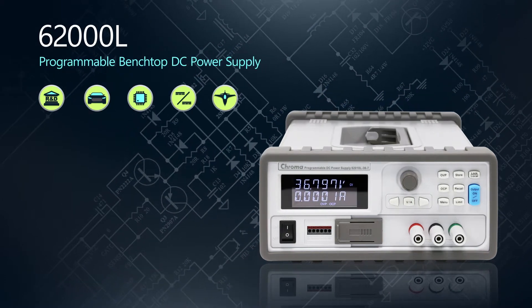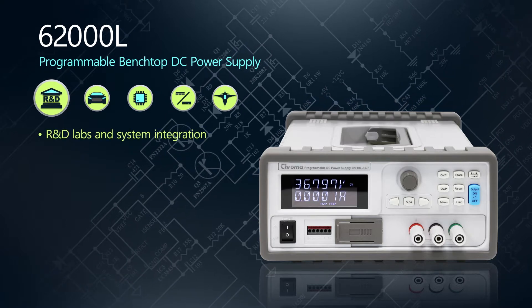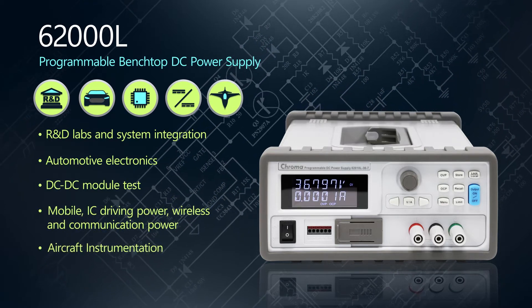The 6200L provides your bench pure and stable DC power with built-in features ideal for R&D labs, automotive electronics, DC to DC module test, IC driving power, and low noise aircraft instrumentation testing.